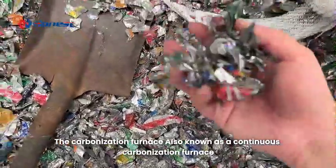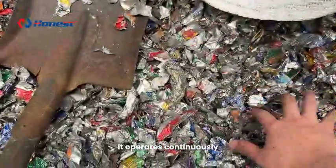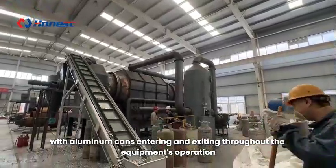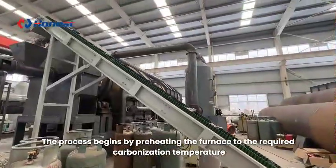The carbonization furnace, also known as a continuous carbonization furnace, operates continuously with aluminum cans entering and exiting throughout the equipment's operation. The process begins by preheating the furnace to the required carbonization temperature.